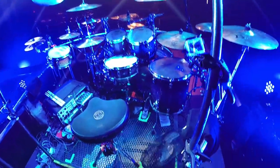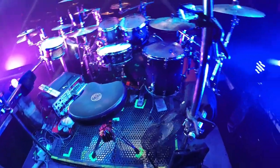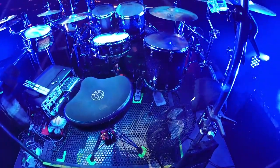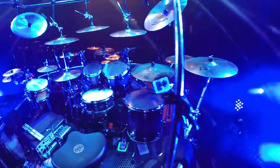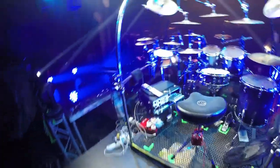The bass drums — the pedals are set up for one side. I started doing that a few years ago because I set the pedals quite close together. It's just a little bit better for me. 14 inch by 5 inch snare drum, and a 10 inch Firecracker snare.